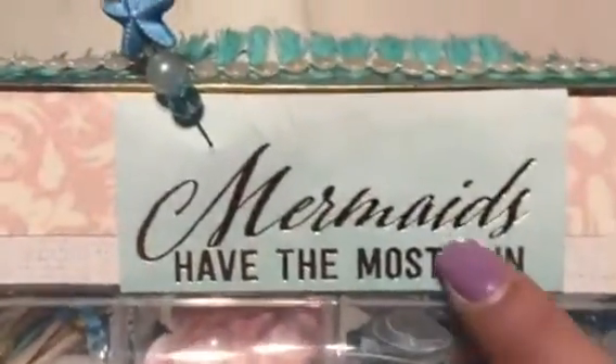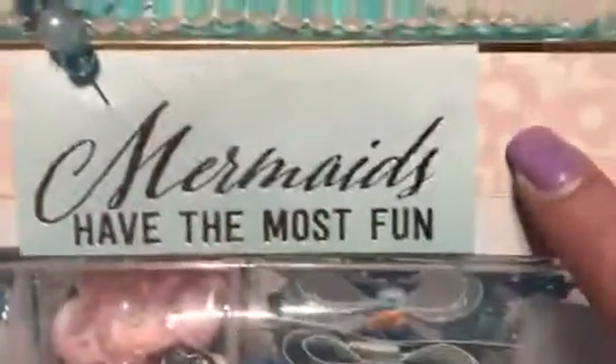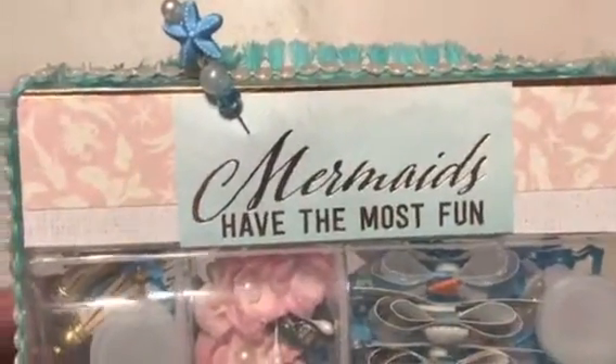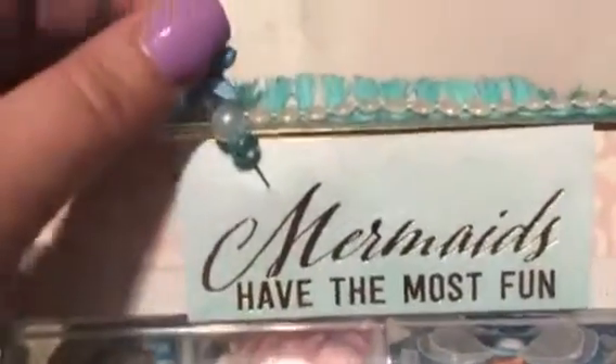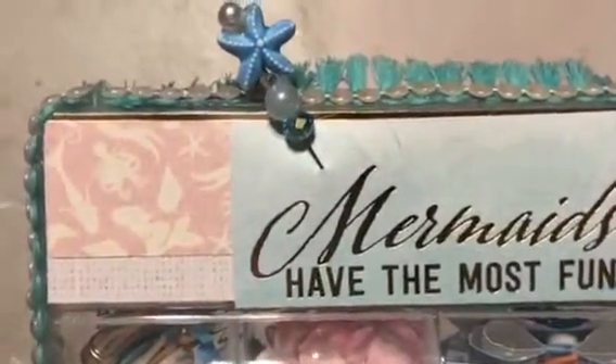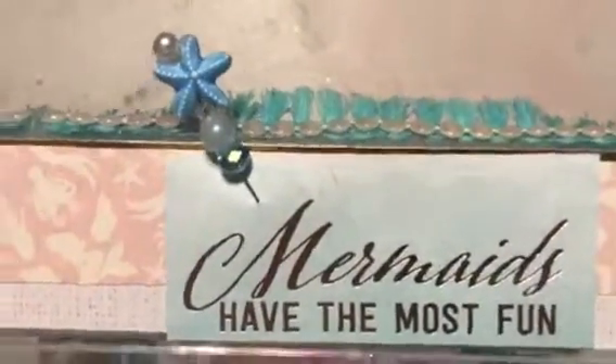At the top here, this is a cut apart from this paper collection. All the paper on top is from the same collection — it was from Michael's last summer. It may have been one of the Hop by paper pads, but I'm not sure. It is all mermaid under the sea theme though.